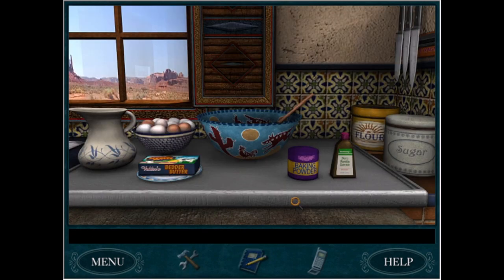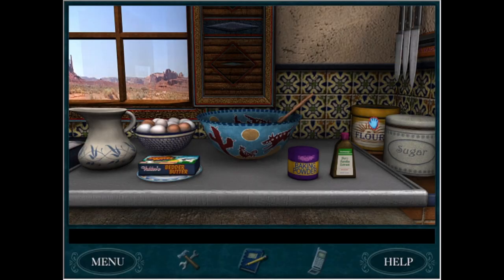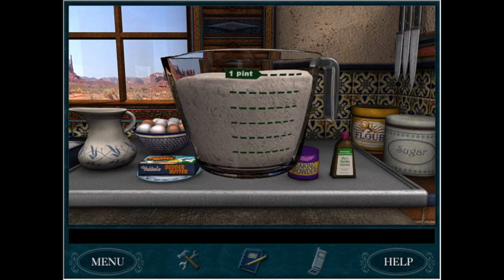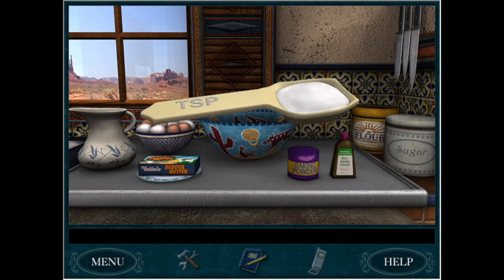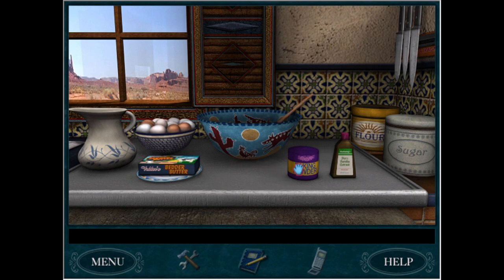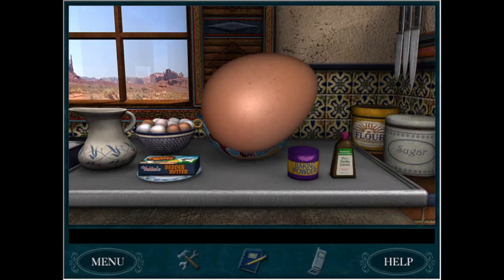Now, Nancy mixes all the ingredients in one big bowl, and if you've ever made a cake before, you know that is exactly how not to do it. So even though it's not going to be authentic to the game, I'm going to mix my wet ingredients and my dry ingredients separately. First, we need four cups of flour. Next, we want a tablespoon of baking powder. I think that's it for the dry ingredients, because the sugar in the recipe I'm looking at goes in with the eggs, so I'll do that. Next, we beat the eggs.